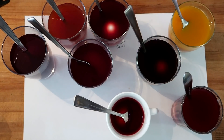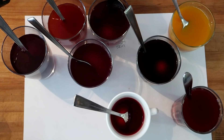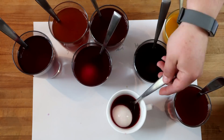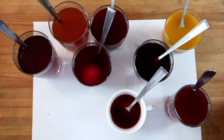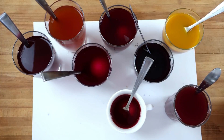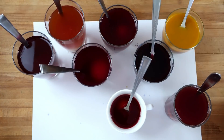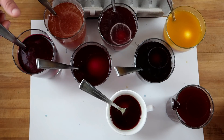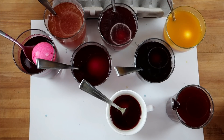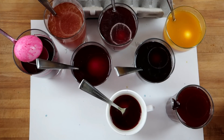Alright, there we go. The longer we leave these in, the darker the colors will turn. So let's let them go. The eggs have been in here about an hour and a half, which I figure is a good amount of time. We're going to pull them out and take a look at the colors.